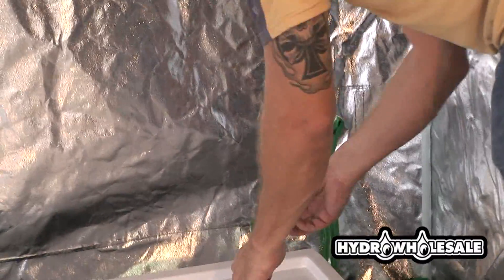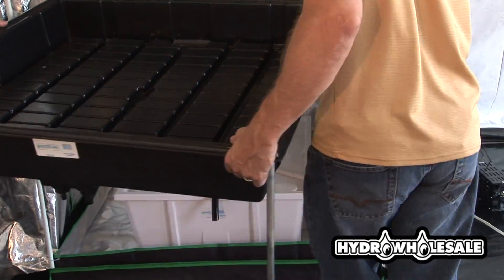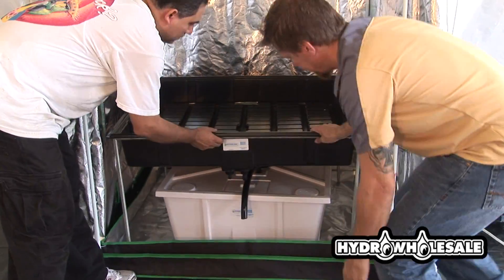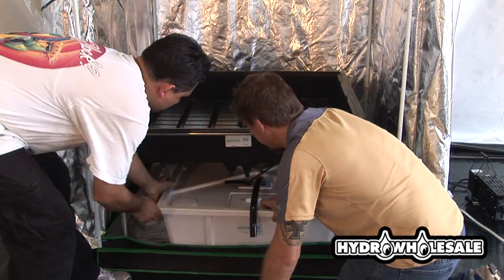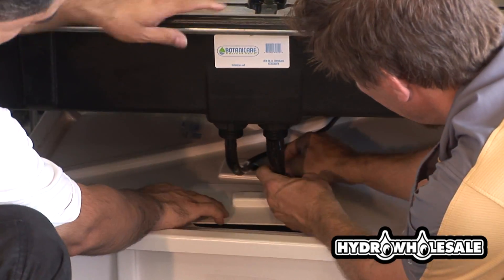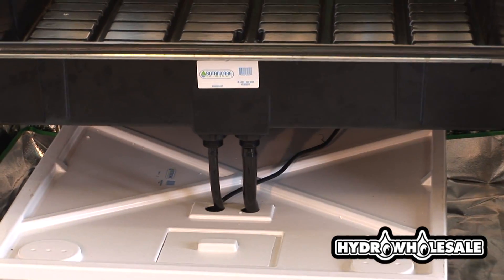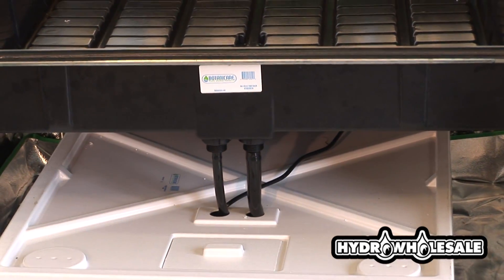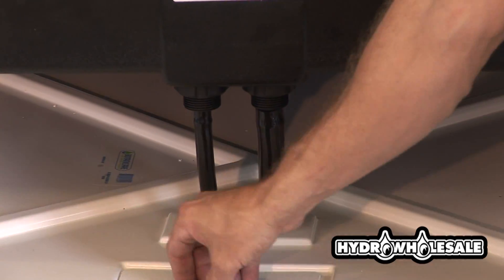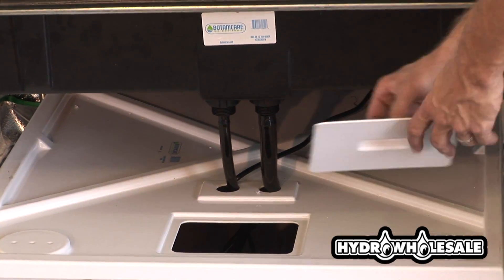You'll notice that the flood table as well as the reservoir are food-grade plastics. There is no leaching from these plastics. A lot of times some recycled plastics can have some leaching, which can cause carcinogens in your reservoir.